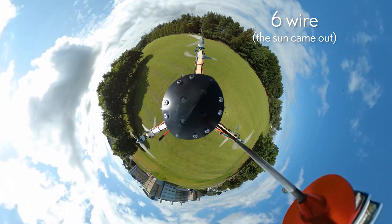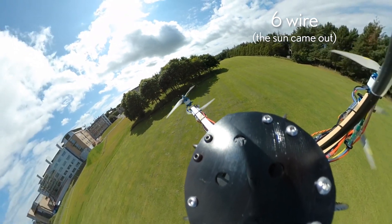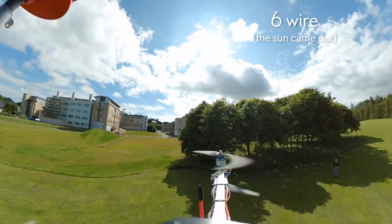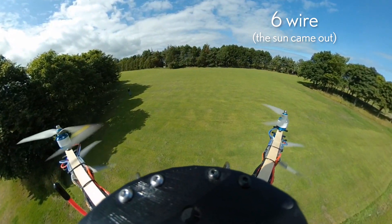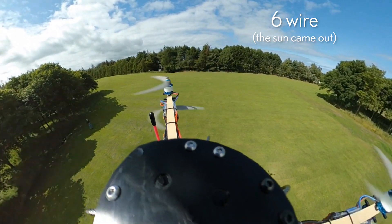I'm still waiting on motors for the flat hex — I've been really slow for some reason; it should have been about ten days but it's been three to four weeks. The idea is to mount this underneath a flat hex to get more unobstructed views rather than seeing the drone taking up all the space in the frame.